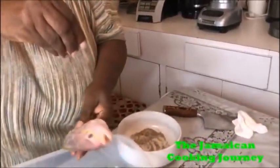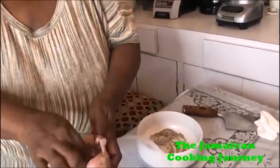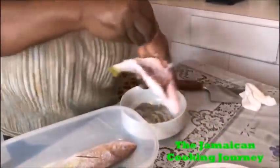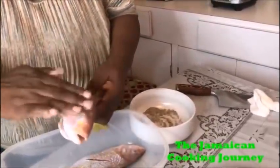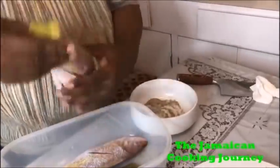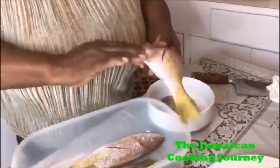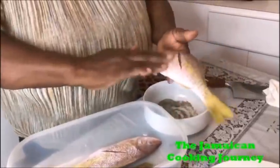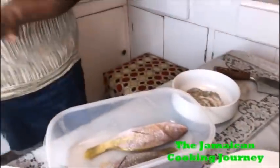I'm gonna open it up inside here — remember inside must be clean and dried. You hold it like this and gently season it. Snapper is one of those fish you can really rely on — when browned they are still firm. So this is how you season it.